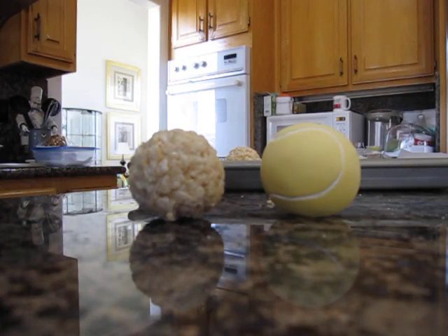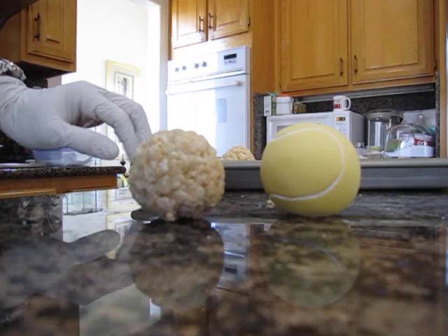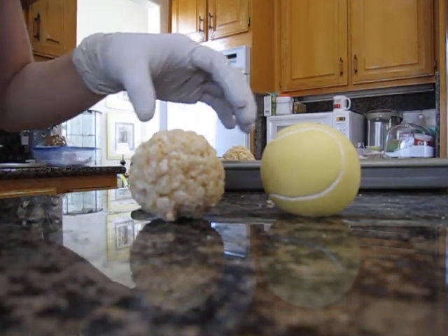Hello everyone. This is a tutorial on how to make rice krispies tennis balls.